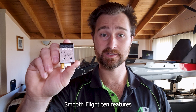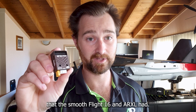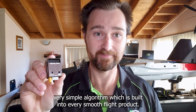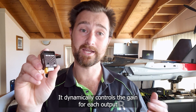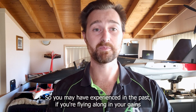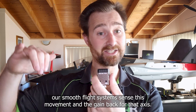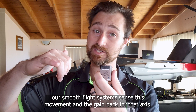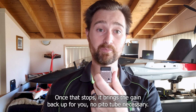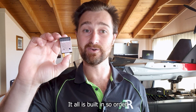The SmoothFlight 10 features the same Auto Gain Control, or AGC, that the SmoothFlight 16 and the ARXL had. AGC is a very simple algorithm built into every SmoothFlight product. It dynamically controls the gain for each output and each axis depending on how you're flying your model. If your gain is too high and your plane starts oscillating, our SmoothFlight systems sense this movement and dial the gain back for that axis. Once that stops, it brings the gain back up. No pitot tube necessary, no GPS necessary — it's all built in.